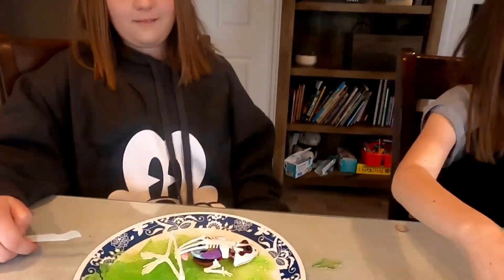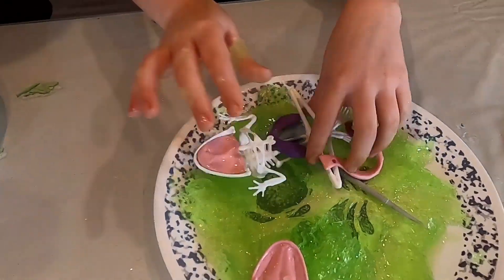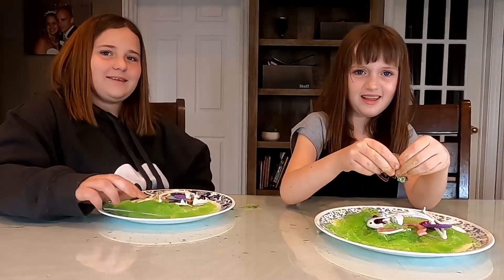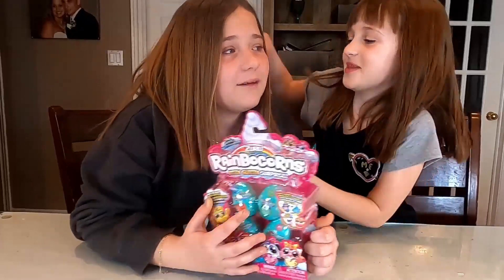Alyssa has her frog assembled and just won the challenge. Miley, yours is not assembled — yours just fell apart. I think that's a fail. Good job Alyssa — you just won a pack of Rainbocorns. Wait, you have a nice big sister. I'm going to let her too. Yay!